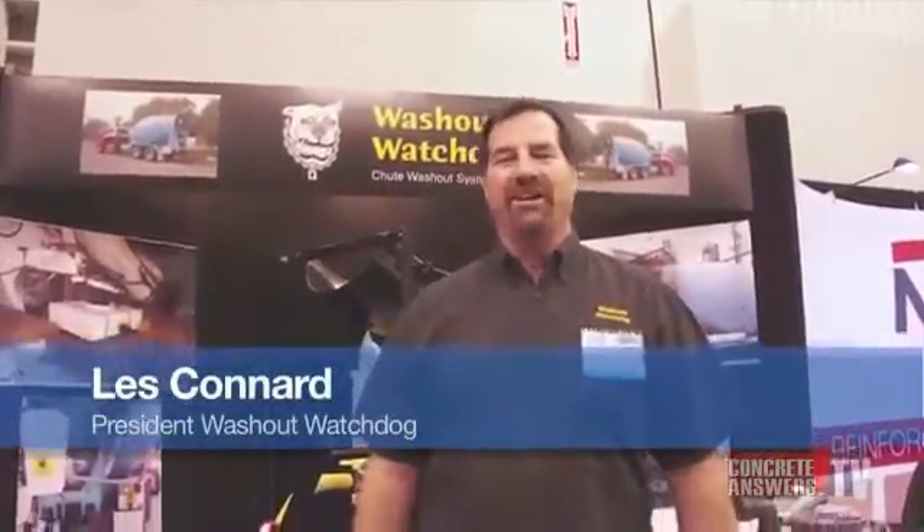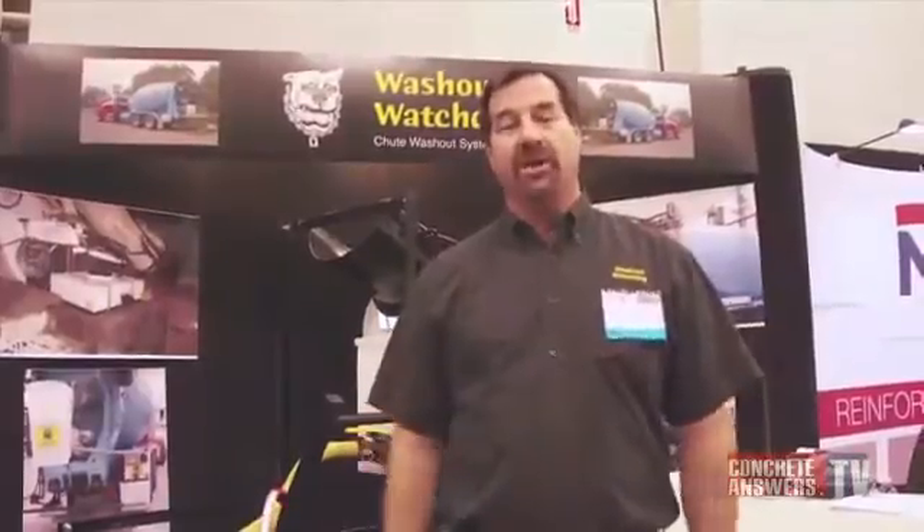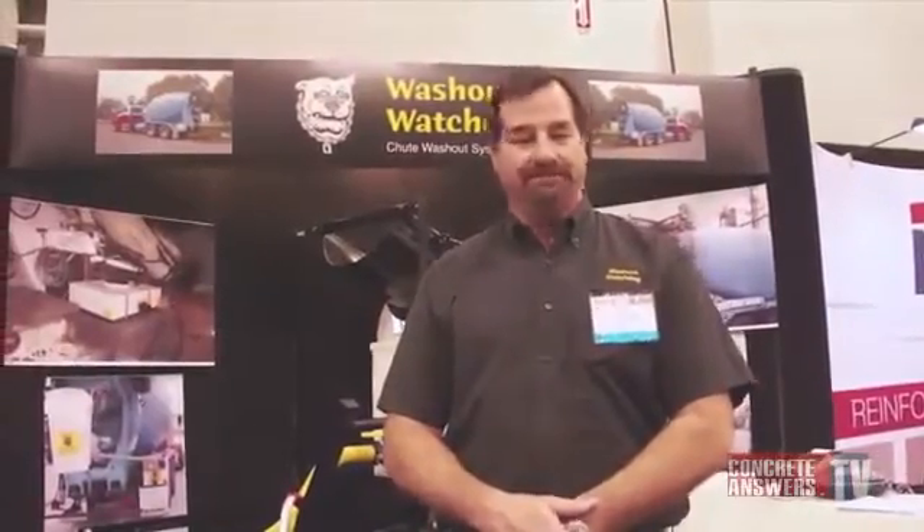This is Les Conard with the Washout Watchdog, and we're here at the World of Concrete 2012. I want to show you a little bit about my product. What I have is a gravity-fed chute washout system that attaches to each truck — something that you use when it's time to wash out your truck on a job site.